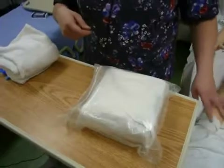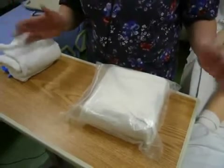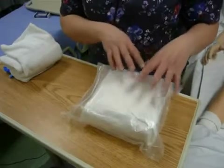He has his gown pulled up and the blanket pulled down. His legs are out at about a 45 degree angle from each hip. Make sure you have your supplies — I have my fully assembled catheter kit.